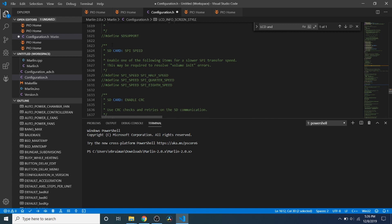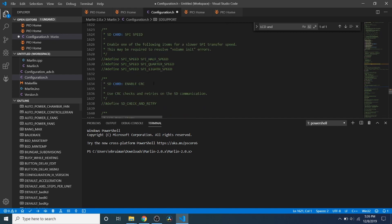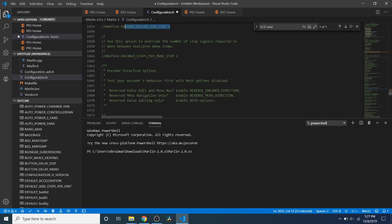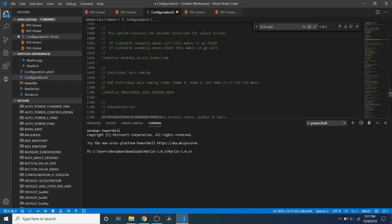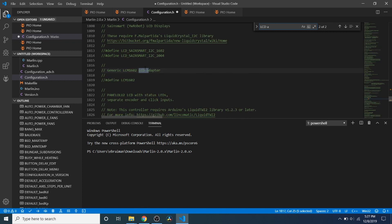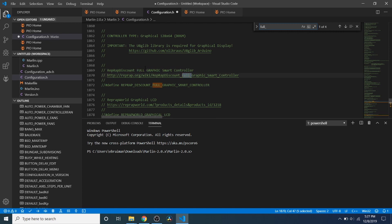Then we have SD support. In order to use the SD card, we have to remove the comment so we can support SD. There are various other things that control LCD movement with the potentiometer that you can experiment with. Now we're going to search on 'full' and what we're looking for is the RepRap Discount Full Graphic Smart Controller. We're going to remove the comment here so that we can actually use it.